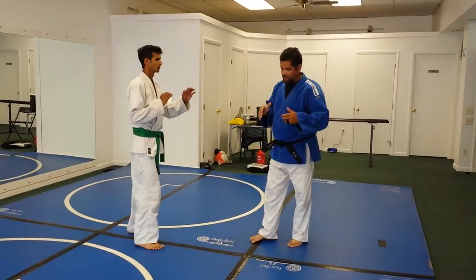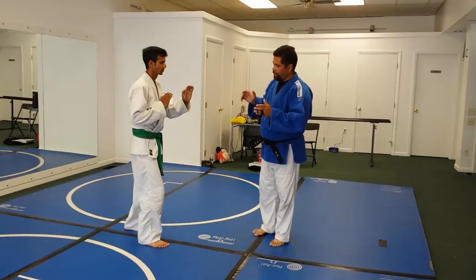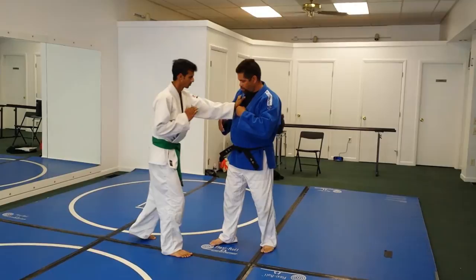This is Reverse Seonagi. We've been doing a lot of grip fighting. Ideally, when you're grip fighting, you want to stop the guy's strong shoulder. So what happens if he grabs my strong shoulder? Now he's got my strong shoulder, and I need to get out of this.